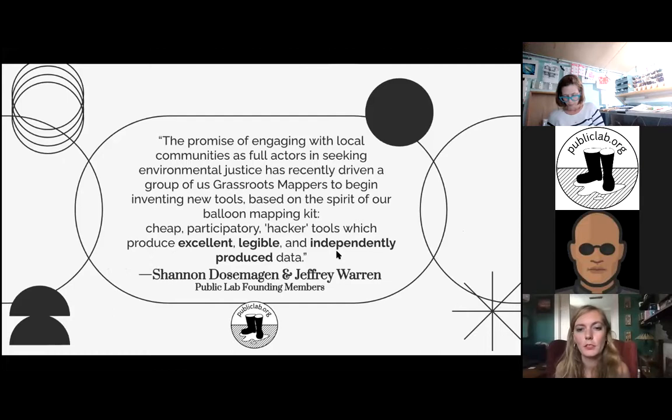This is a quote from Shannon Dosemagen and Jeffrey Warren, two of the founders of Public Lab, who have been pivotal in developing these kits and the ethos behind our organization. The balloon mapping kit is a cheap, participatory, and hacker kind of tool where we are producing excellent, legible, and independently produced data. While the build we're going to do today uses just household materials, this means you can build a full-on camera aerial mapping rig for around a hundred dollars.